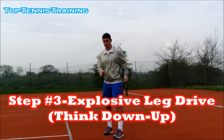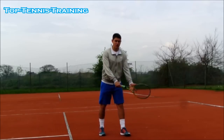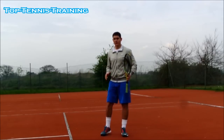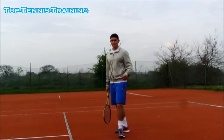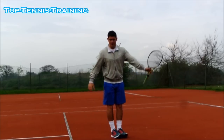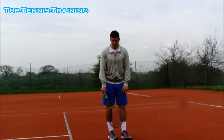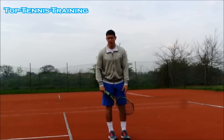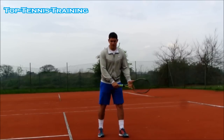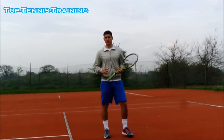Step number three to having a good serve: using your legs to generate power. Most good players will get into a good knee bend when they reach the trophy position, and from there drive up to the contact point. A good knee bend and leg drive are fundamental to a good serve. You can try the pinpoint stance, the platform stance, or a variation of both — a wide pinpoint or narrow platform. Find which one works best for you, but make sure you're pushing off the ground as explosively as possible.